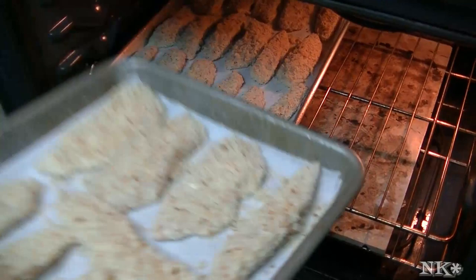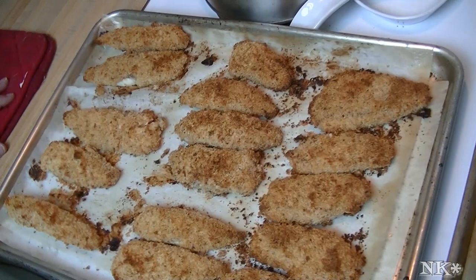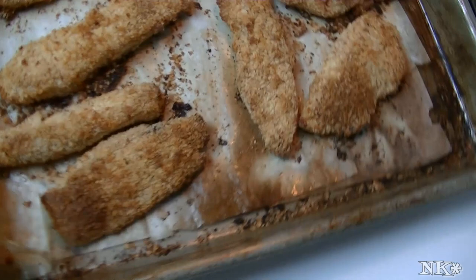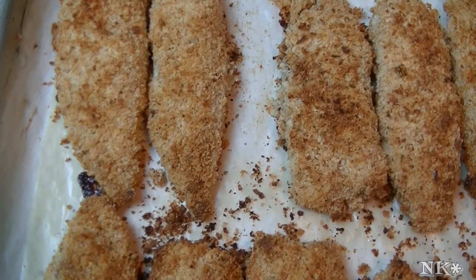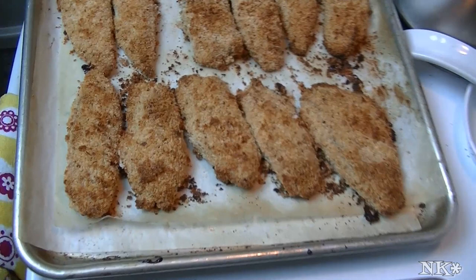These are going to be in the oven for 15 to 20 minutes. We'll be back when they're ready to come out. We've just pulled these out and they look beautiful. Remember, they're not going to look like fried fish fingers because we didn't fry them — we oven-fried them. We gave them a little spray of vegetable oil for browning. You don't want to cook them too long because you don't want them to get too hard or over-brown, as then they'll be tough and uncomfortable to eat. I'm going to let these cool in the pan for just a few minutes.